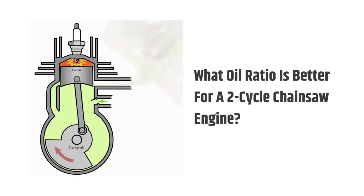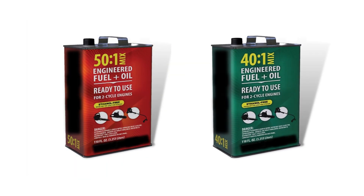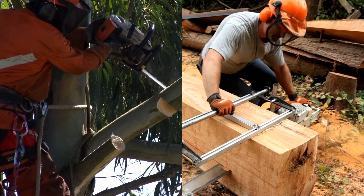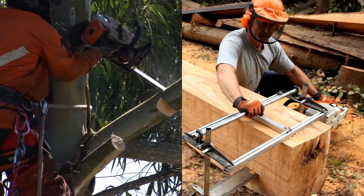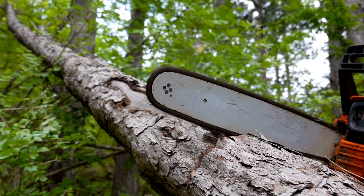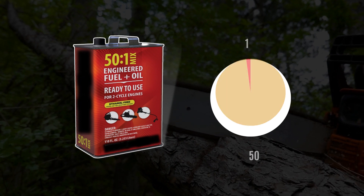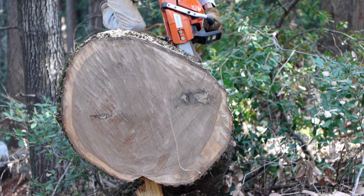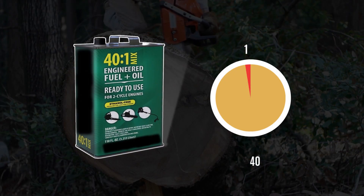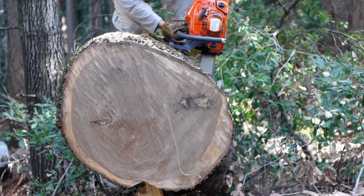Which oil ratio is better for a two-cycle chainsaw engine? Both 50-to-1 and 40-to-1 oil ratios are best for different types of chainsaw engines — the selection depends on your requirement. When you need more power or need to operate the chainsaw at higher RPM, use a 50-to-1 oil ratio, since it is lighter and improves engine performance. When you need fuel economy at average RPM, 40-to-1 may be the best choice, as it keeps the engine cooler and saves fuel, allowing longer uninterrupted work.